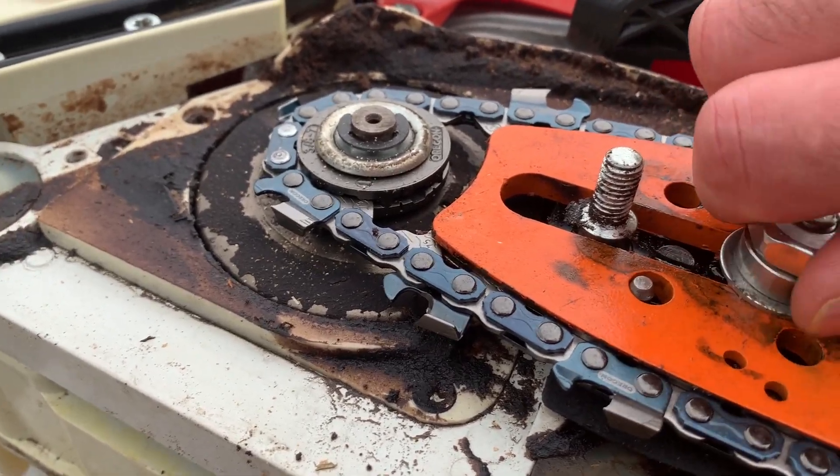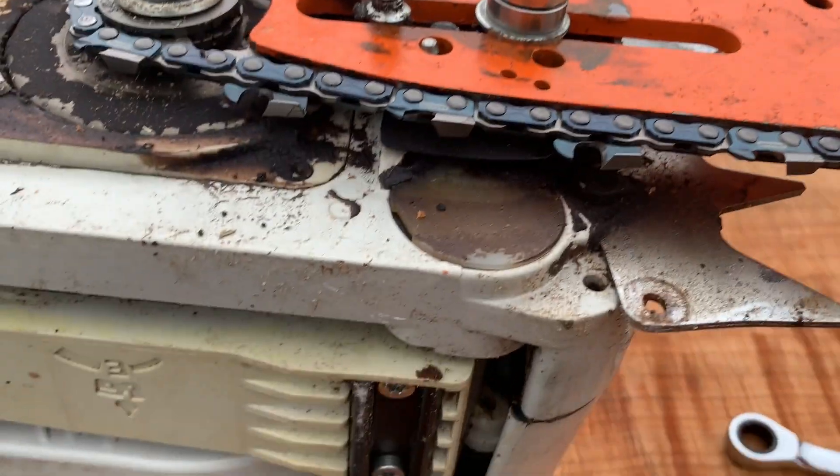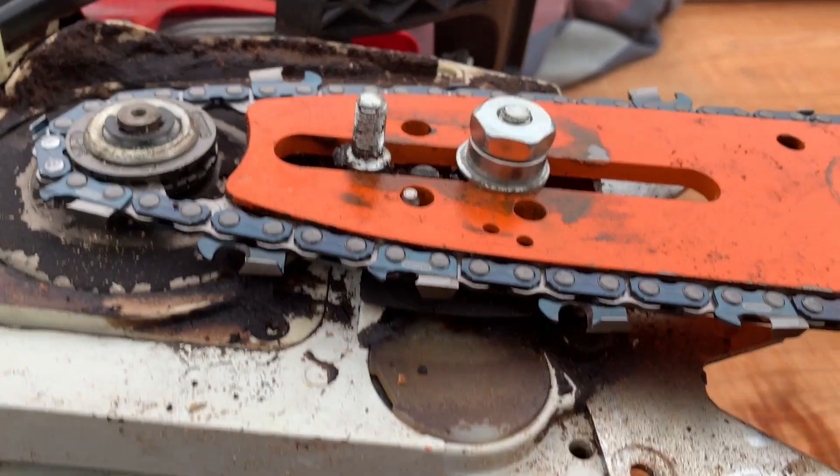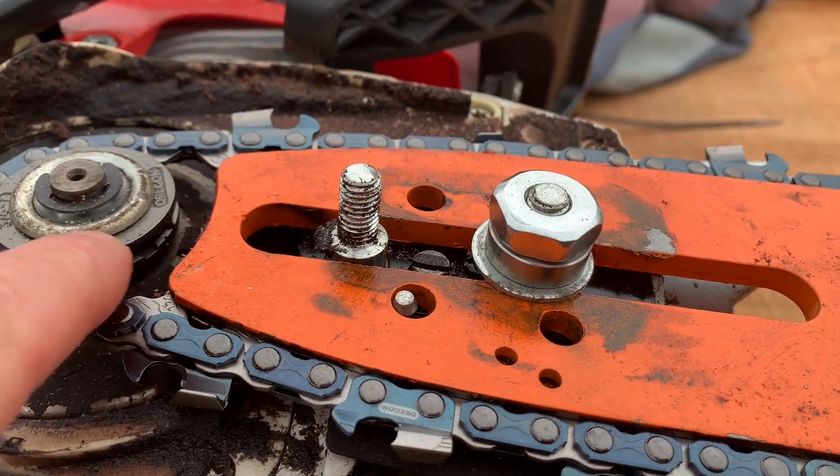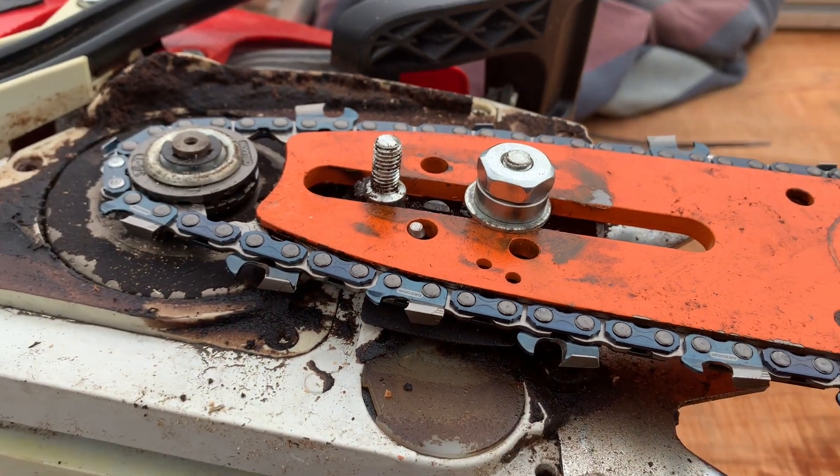Just finger-tight that there, and now at least that holds everything in position. You still get to the tensioner and you can see the travel and you can see the distance there as you're setting up — quite handy.